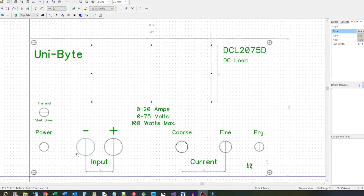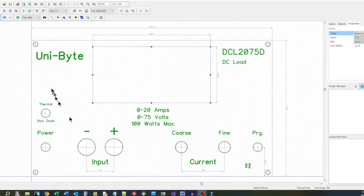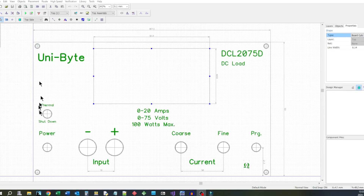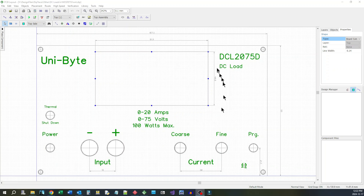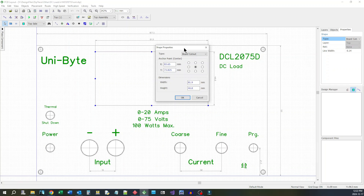This is the panel for the last project, which was that DC load. These are holes — you just plop a hole down and size it up, put it where you need to put it. And this here is a cutout. If you go in here you see it — it is a board cutout and you just dimension it for what you need and place it where you need it.